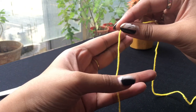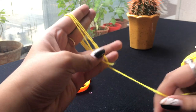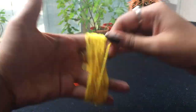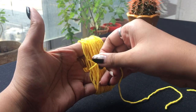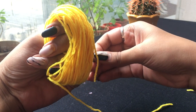Hold one end of the yarn with your comb like so and start wrapping it around your fingers. When you are satisfied with the size of the pompom you need, take a string about 8 inches long and pass it through the gap of your fingers and just tie it around.